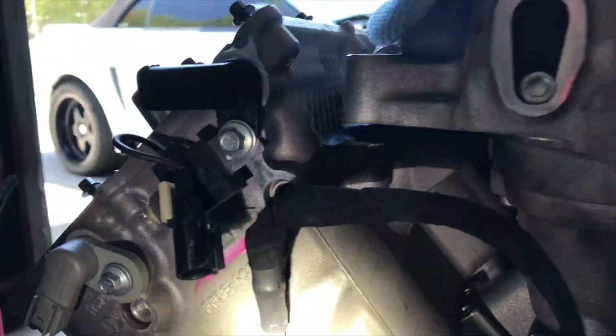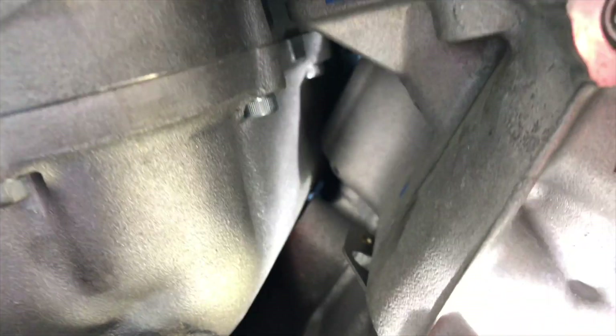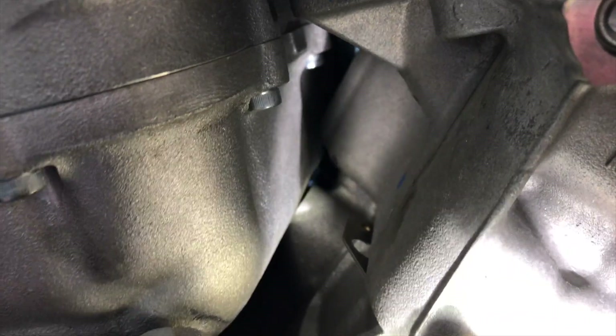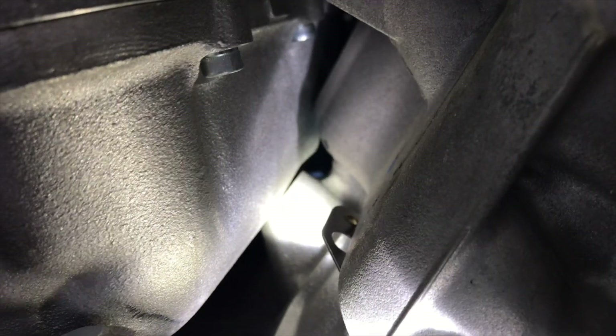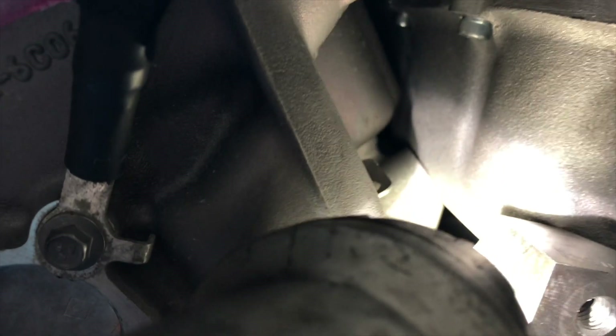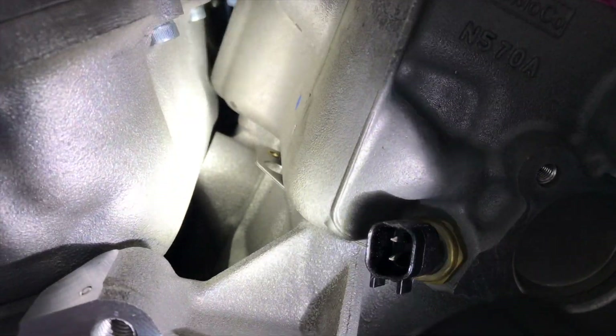I put the intake on and it is not sitting flush. The lower part of the intake is hitting right there — you can see the little pedestal for the knock sensor on both sides and even on the front. So we're going to have to grind them down to create some clearance and close up this gap so the intake will fit.